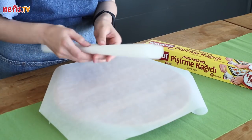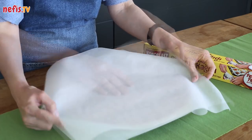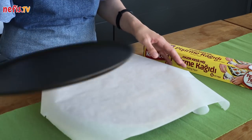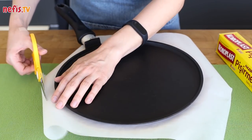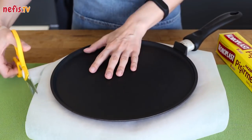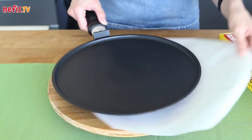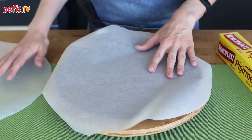Set 2 layers of parchment paper one on top of the other, then put a skillet on top of them. Cut the parchment paper slightly bigger than the skillet. Now take one of the parchments and place it on the skillet.